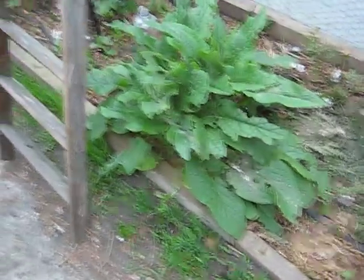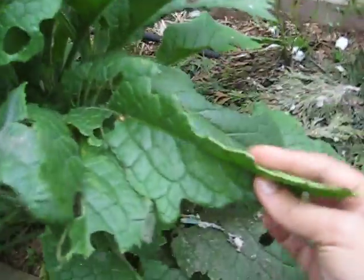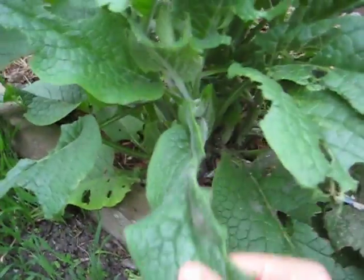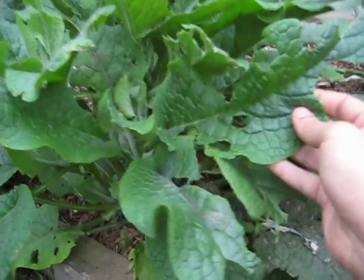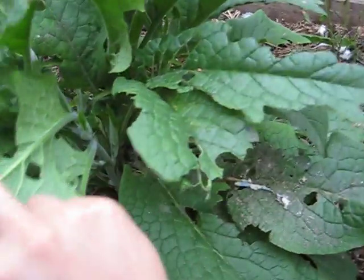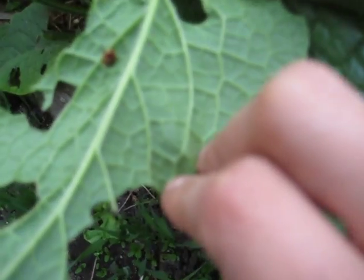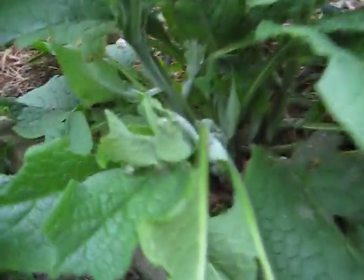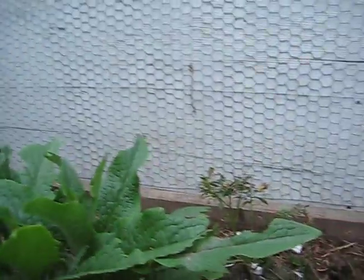Here's another comfrey plant — it's absolutely fantastic. You just keep chopping it and using the leaves. If anyone can tell me what is eating or devouring this particular comfrey plant, and what I need to do about it, I'd really appreciate it. You can see something is eating holes in it — that looks like a dead ladybird but I can't actually see any other bugs.